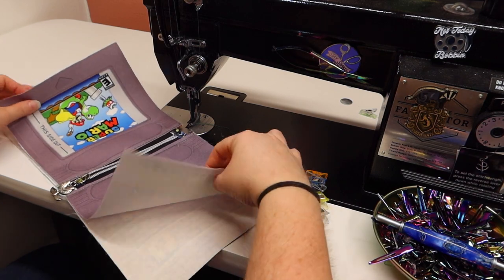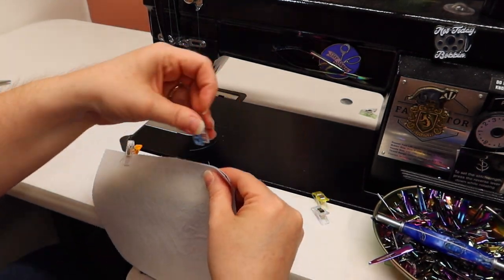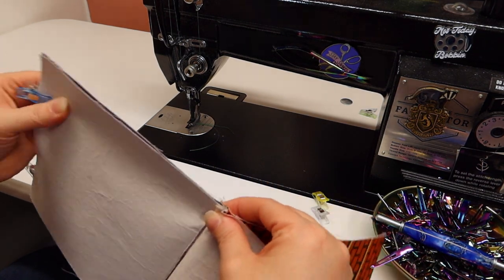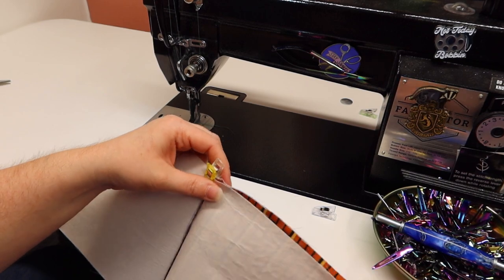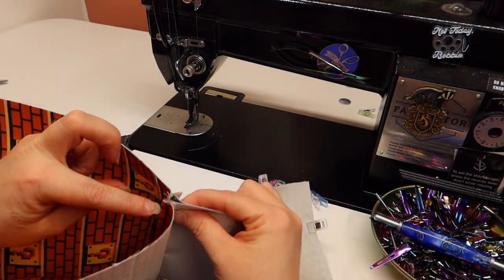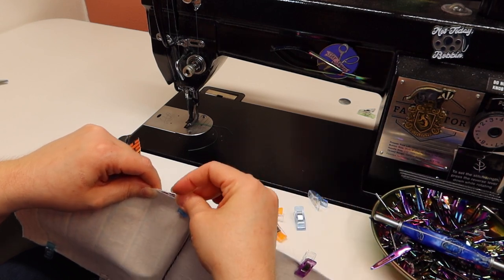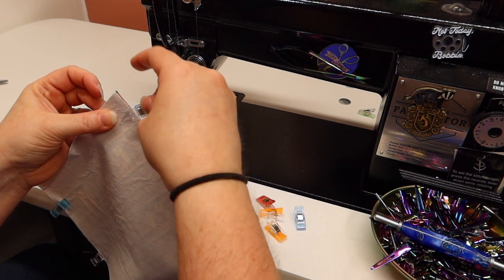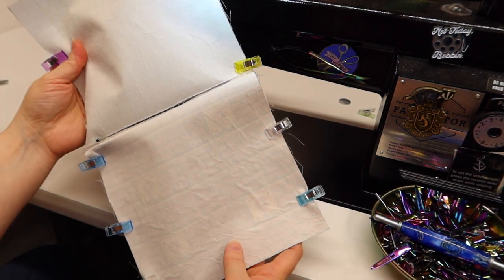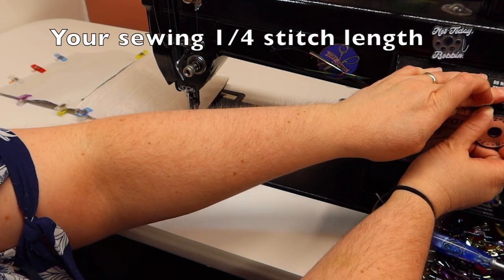Now open our zipper and put right sides together — I always like starting at this end. Use as many clips as you want. Zipper tabs and zipper pulls, push those down towards the lining and put a clip right there to hold them down. Go to the other side, push your zipper tape down towards the lining, and keep clipping all the way down. On the very bottom of the lining we're going to leave a space so we can turn everything inside out. Put the stitch length back to two and a half.